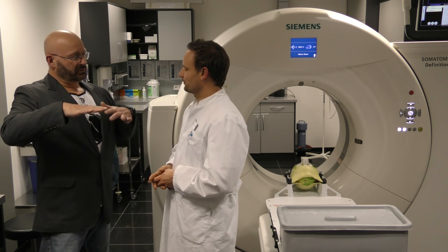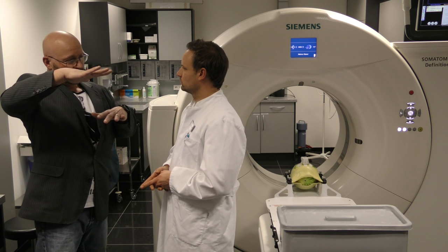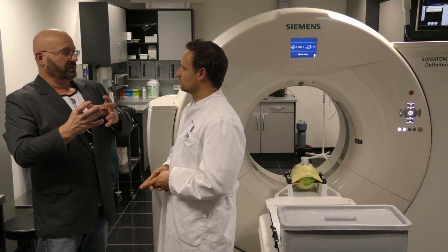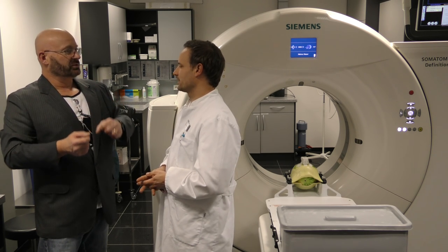In a CT, it's really like an X-ray scan, but you don't just do one — you do it in layers. You do a whole series of them and then the computer combines them into a three-dimensional picture that you can view from all angles.